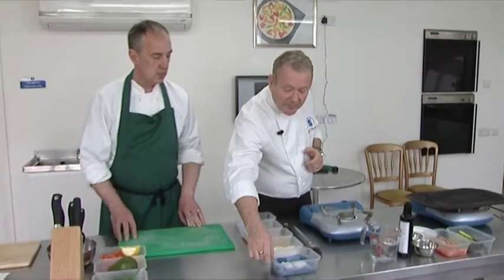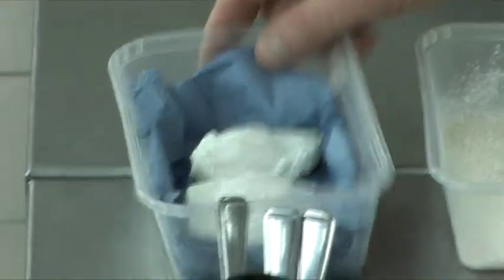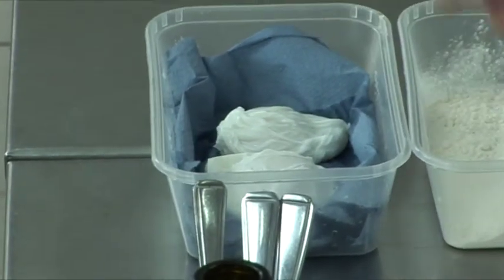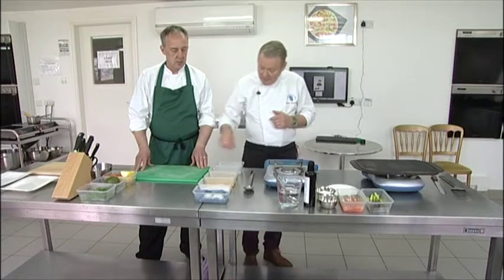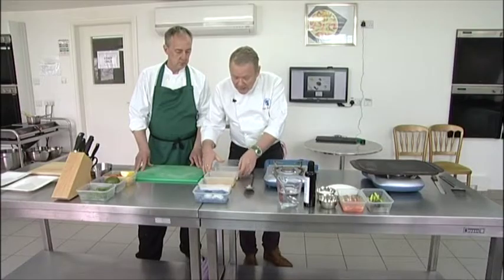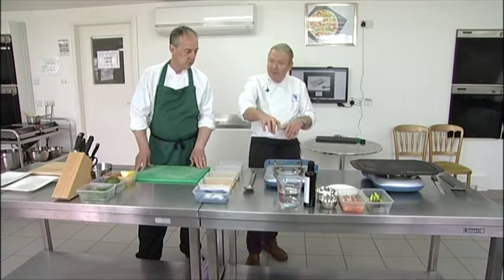To finish the dish off, I've pre-poached some little hen's eggs - they're still soft in the middle. I'm going to pané those, in other words egg and breadcrumb them. In my breadcrumbs I've got a little bit of curry spice, just to add a little something to it. I'm going to pané those eggs, deep fry them. The soft deep-fried eggs are going to go on top of the salmon, so that when you cut the egg in two, the yolk is going to roll out and form part of the dressing.